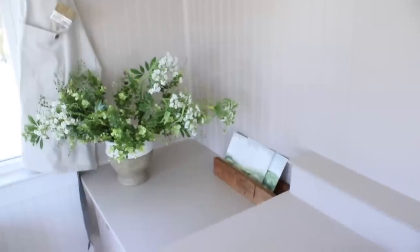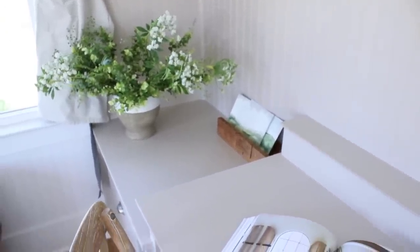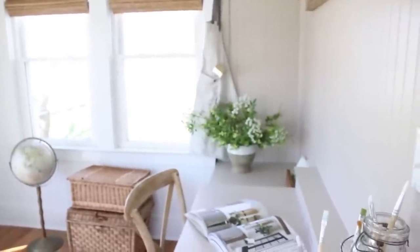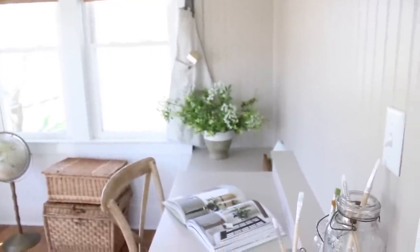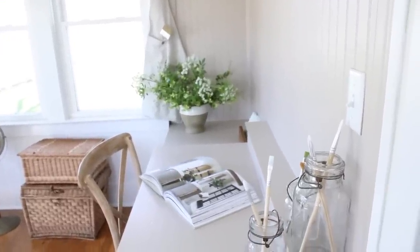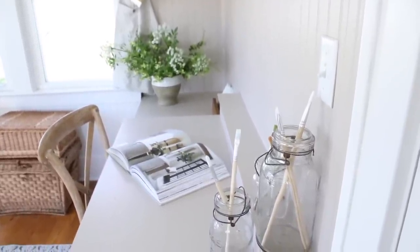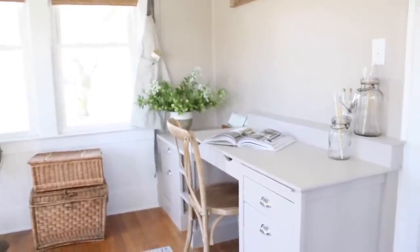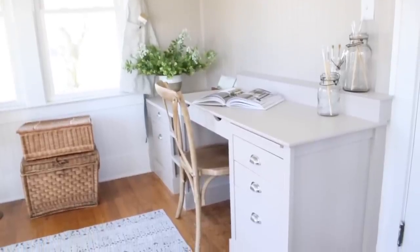I would love to reveal the entire sunroom to you, but we're waiting on a few more things before I can show you the other half of the room with the window seat that we built. I'm so excited to show that to you, hopefully at the end of this week or maybe early next week. But today I just want to talk to you about the wall you see behind me, the DIY desk built-in, and how we sort of put it together. I thought I would walk you through it, and hopefully this will give you some inspiration if you're looking to do something similar in your home.